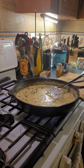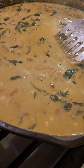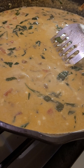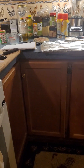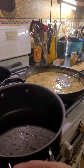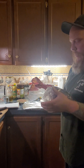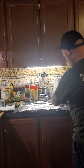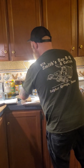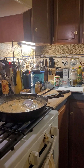Creamy Cajun shrimp pasta — it looks delicious and it smells amazing. And we're also having dark rye garlic cheesy bread; it's gonna be so good. There's garlic butter on there and some cheese. Bye guys!